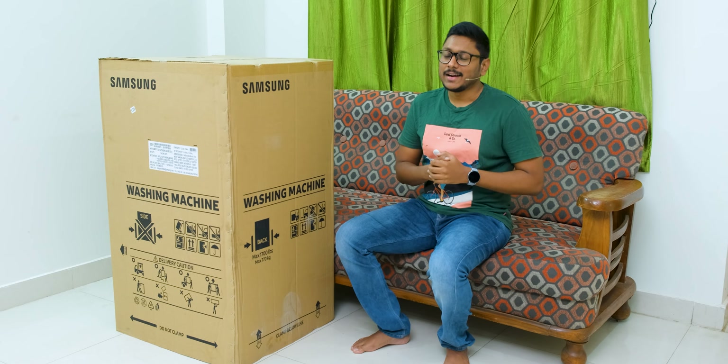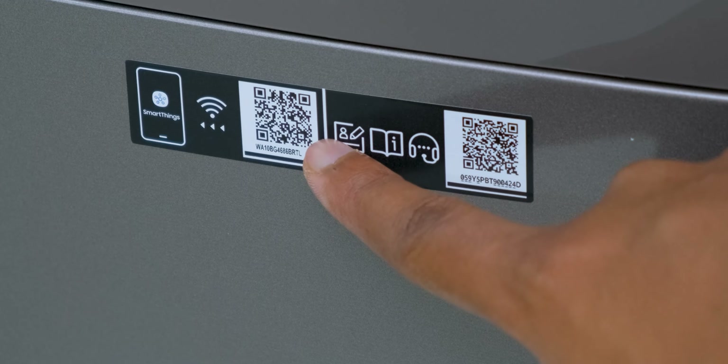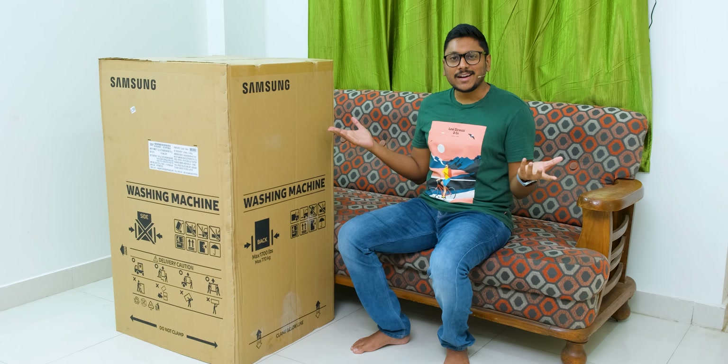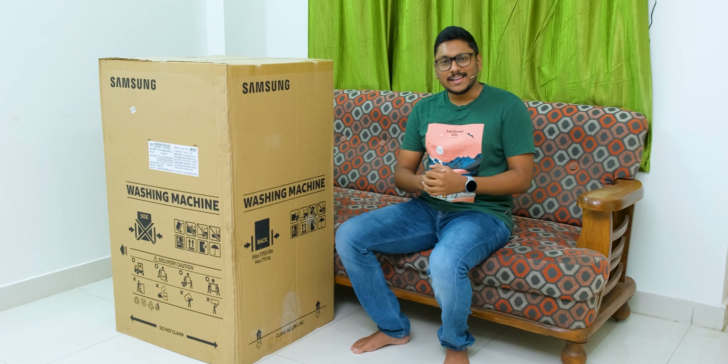We'll be talking in depth about this at a later part in the video, and apart from that it's a very smart washing machine. It's got Wi-Fi on board and you can utilize the SmartThings app to fully control it using your phone. I'm pretty excited to unbox and check out this product — let's get started.